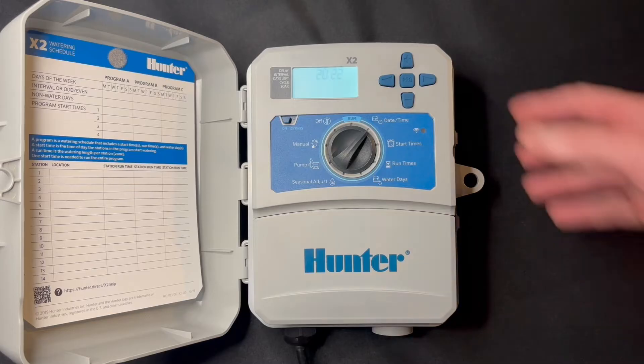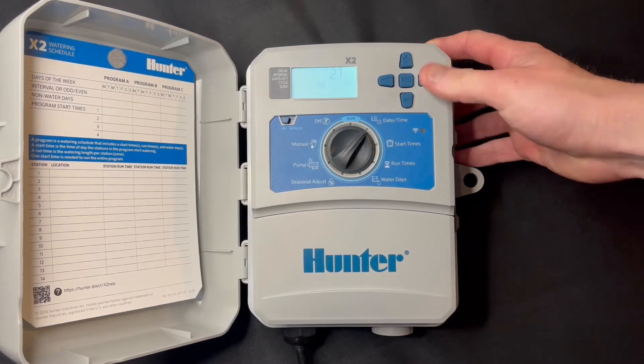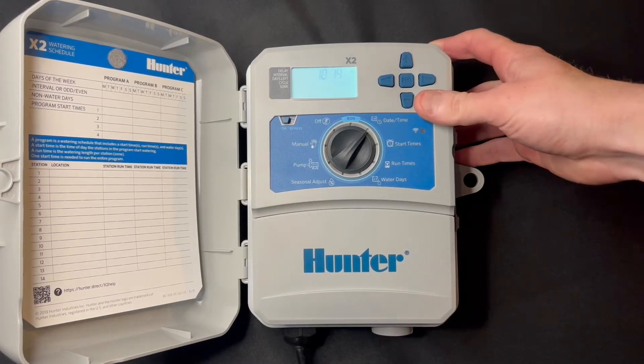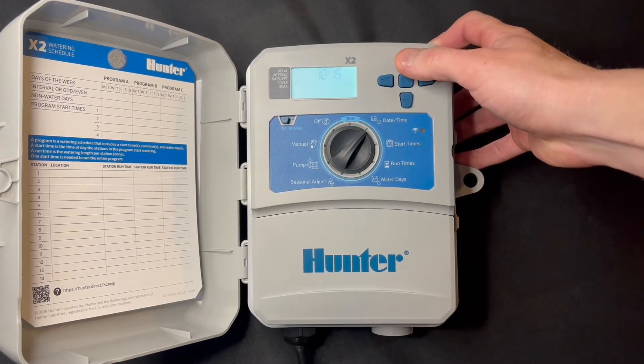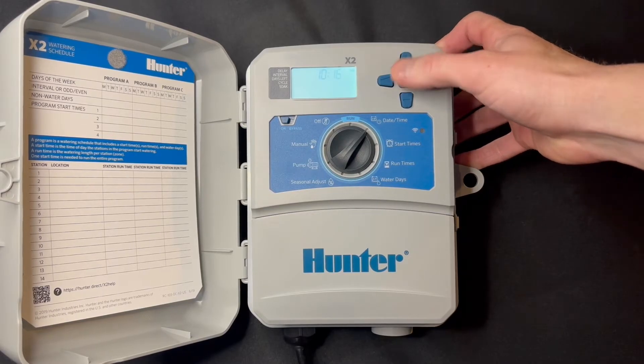It starts with the year, so we can go plus and minus. Hit the right arrow to advance — goes to the month, then the day, same thing plus and minus. Then we'll set AM or PM, or 24-hour format. Then we'll go to the hour and ultimately the minute, again using plus and minus.